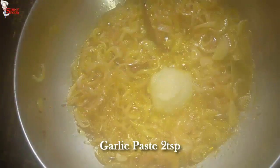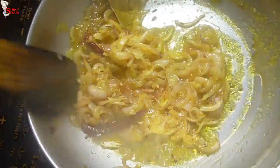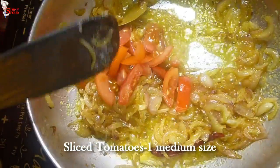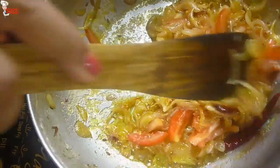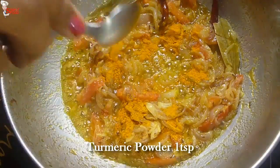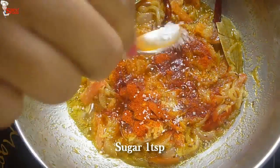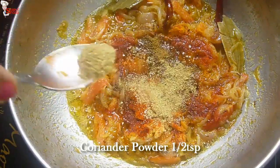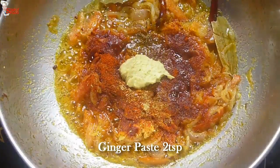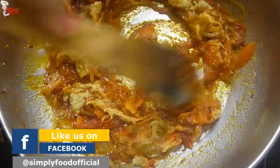When the onions are done, add 2 teaspoons garlic paste and fry. Add 1 medium-sized diced tomato and quickly fry until a little soft. Now add the dry spices: 1 teaspoon turmeric powder, 2 teaspoons red chili powder, 1 teaspoon sugar, 1 teaspoon cumin powder, 1 teaspoon coriander powder, 1 teaspoon Kashmiri red chili powder for color, and 2 teaspoons ginger paste. Sauté them thoroughly. Kasha mangsho is a spicy recipe — you can adjust the spices as per your taste.